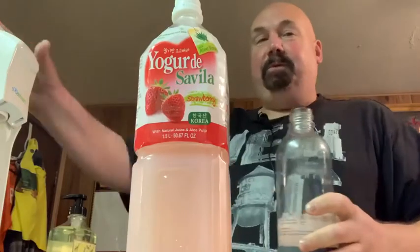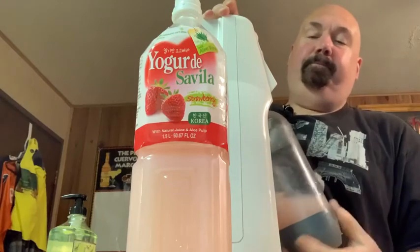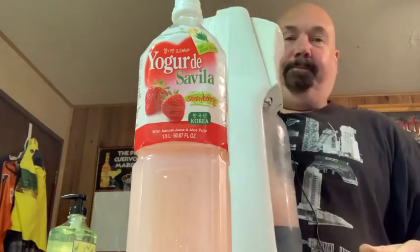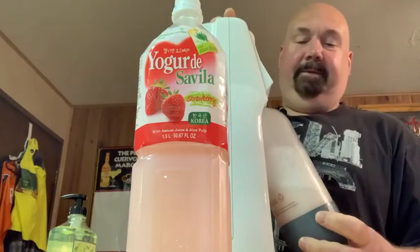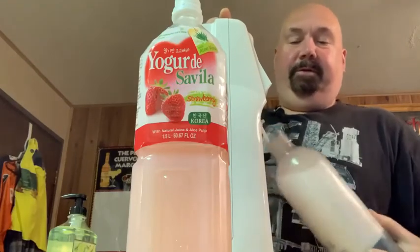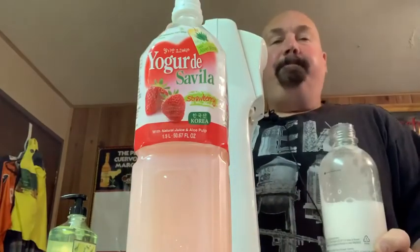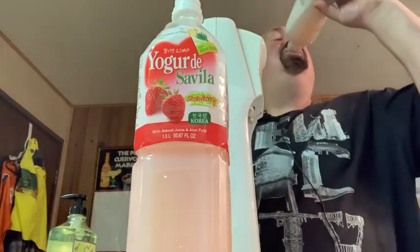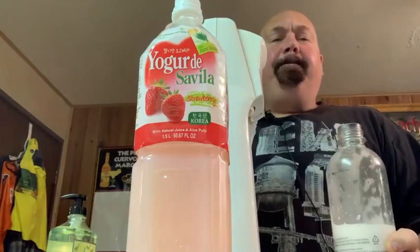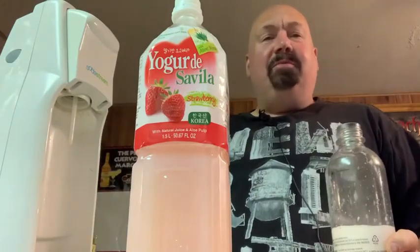It's like really watered-down strawberry yogurt. Let's throw some bubbles in this and see what happens. Not too foamy, which is good. Alright, here we go.